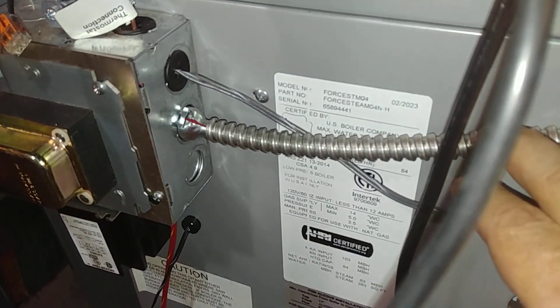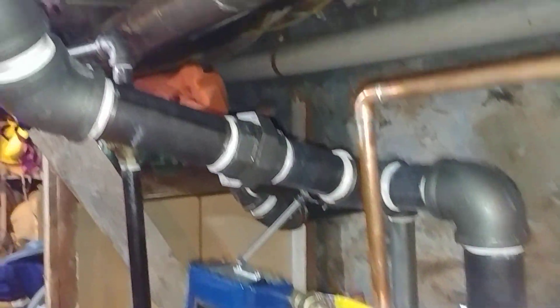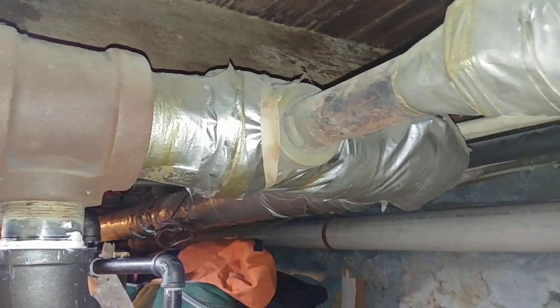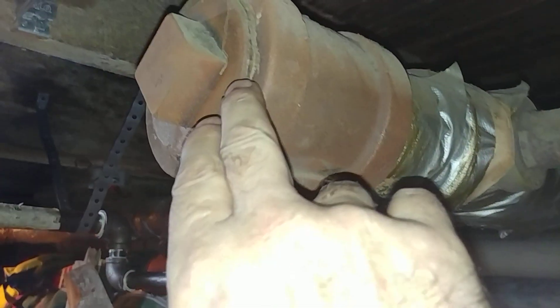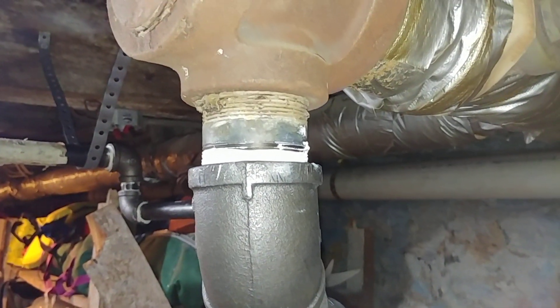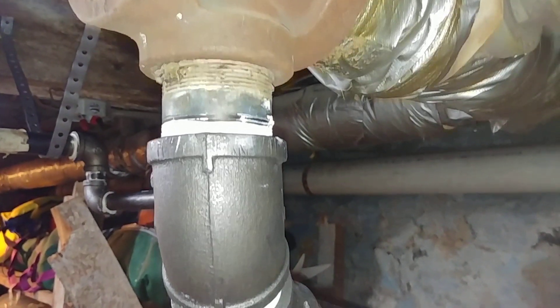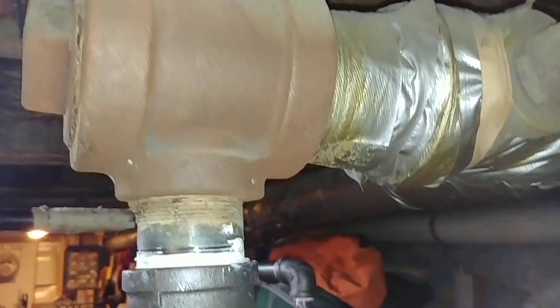There's the model number there. But the main purpose of this video is to discuss this header. This was the original header when this was a coal-fired unit. Pretty certain that the steam was fed in where this plug is now, and the boiler was located probably about where this patch is there. And this was the drip, I suppose. When they converted to oil, they fed the system through that two-inch drip there.